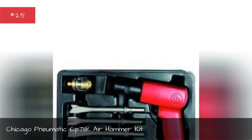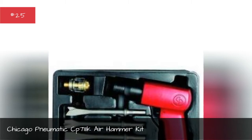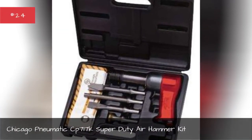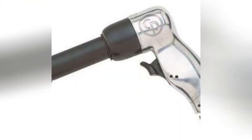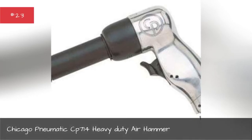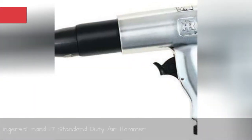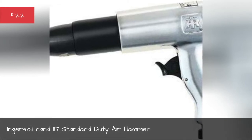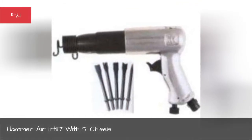Chicago Pneumatic C7111 air hammer kit, Chicago Pneumatic C717 super duty air hammer kit, Chicago Pneumatic C714 heavy duty air hammer, Ingersoll brand 117 standard duty air hammer.